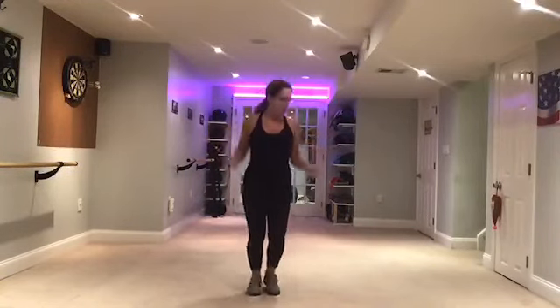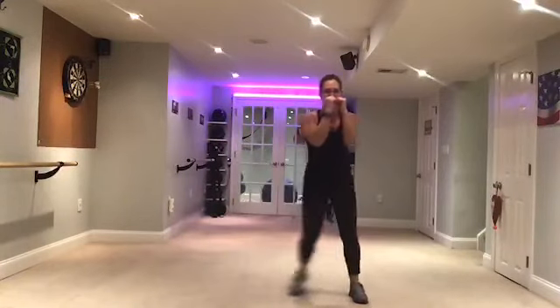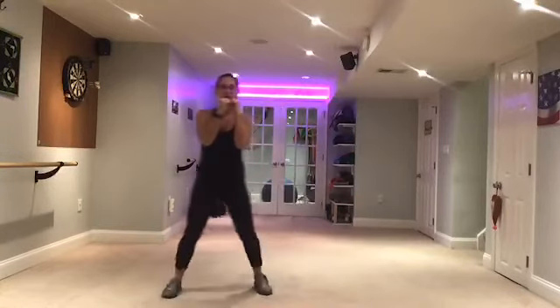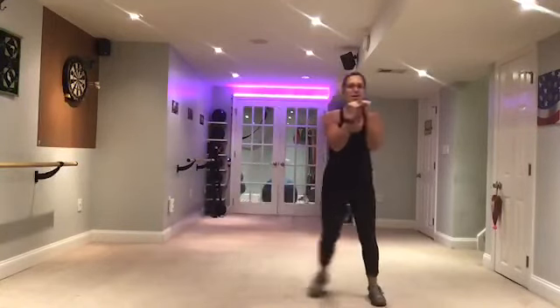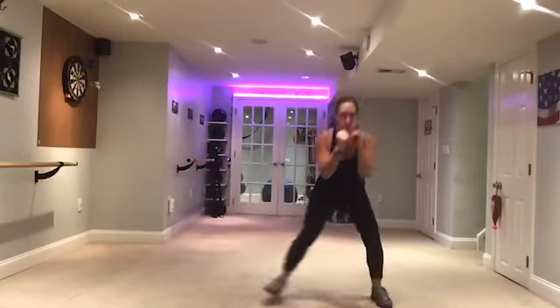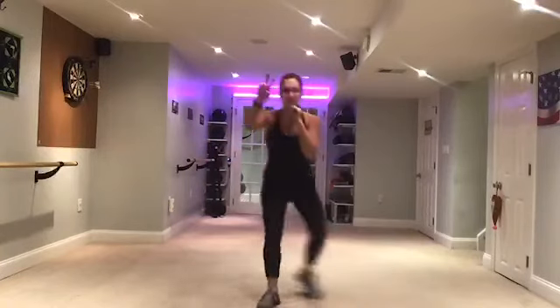Take it down here. Arms up. Two steps each way. Now we're going to add a little depth with this. Get on up, get on in. Double depth. Adding on — two steps. Stay here. Jack. Jack.